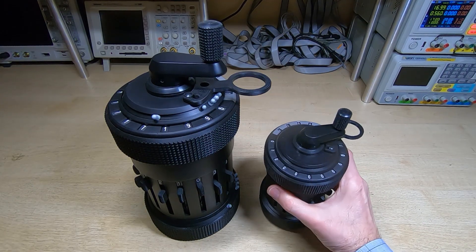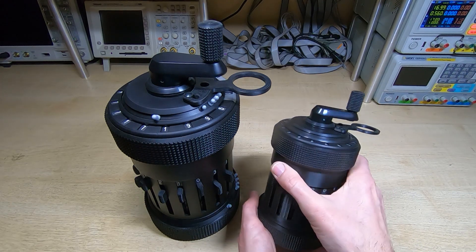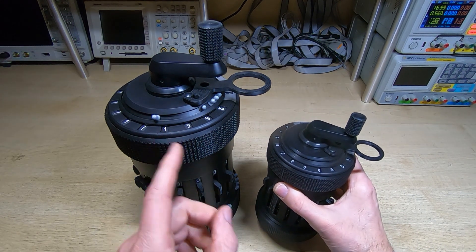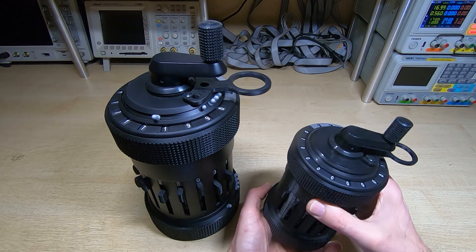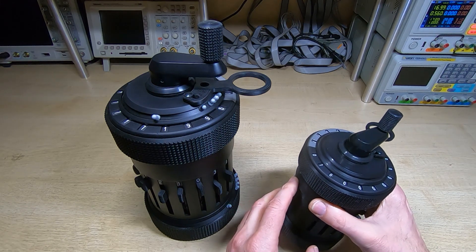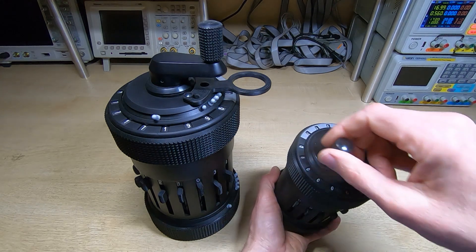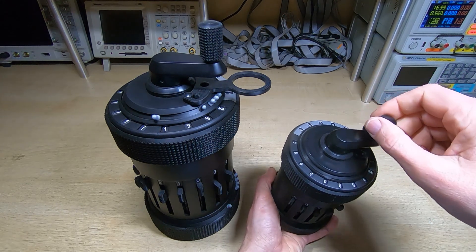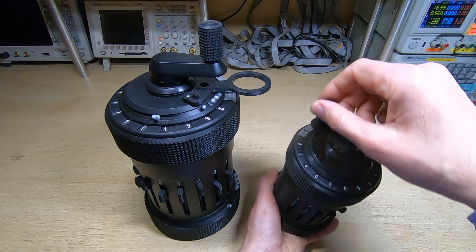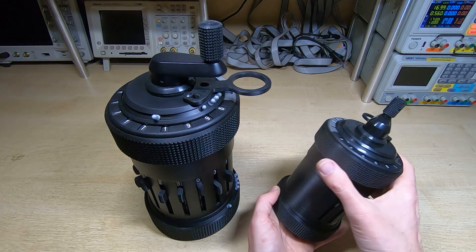I've gone ahead and made a small version of the Curta calculator. This is a times-two scale, so it's twice the size of the original, compared to three times for the larger one. It is fully functional — I've got a few finishing touches left, like painting the outer cover and fitting the decimal point markers, but it does fully function. The crank turns very nicely and freely with pretty much zero resistance, and everything works.